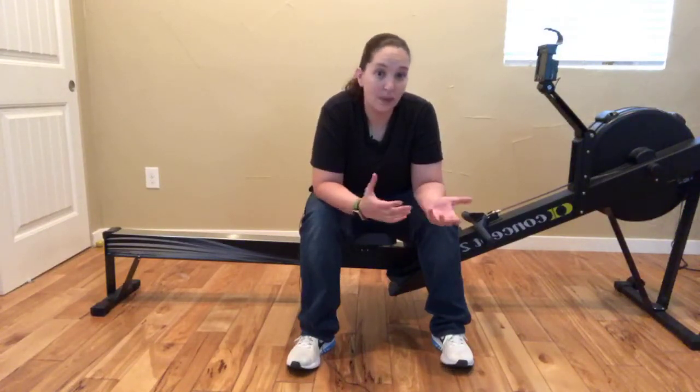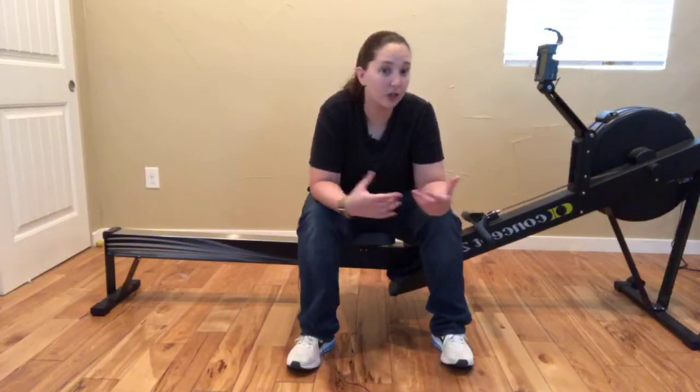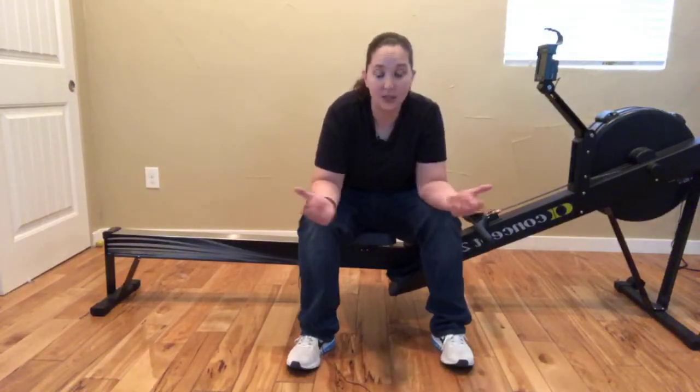First is pacing. You want to pick a pace that's comfortable for you. If you've rowed a 1K, 2K, or 5K, you should know what that pace is for your 500 meters. You really want to pick a split time or pace that is comfortable — one you're going to be able to maintain for 2 plus hours. That's the first goal.